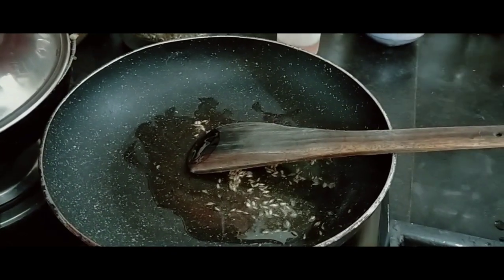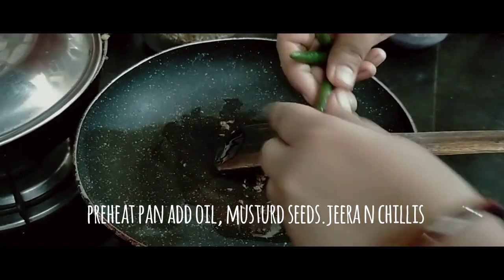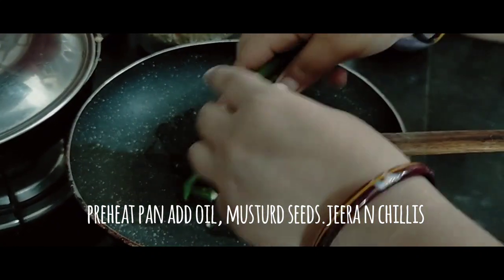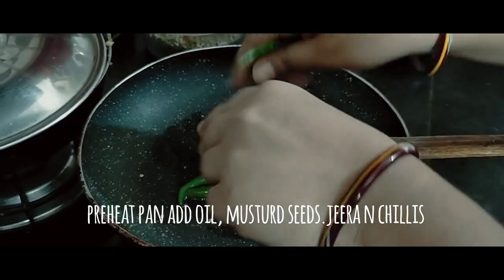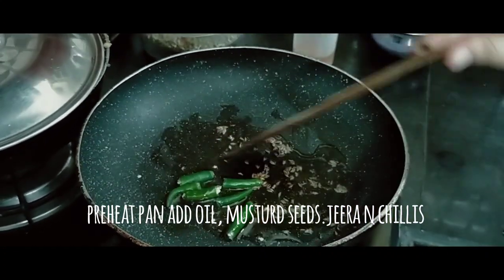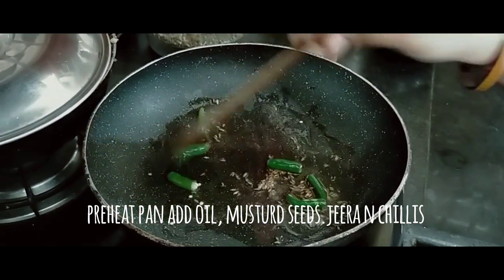Now let's get started. Let's heat the pan and put oil in the pan.